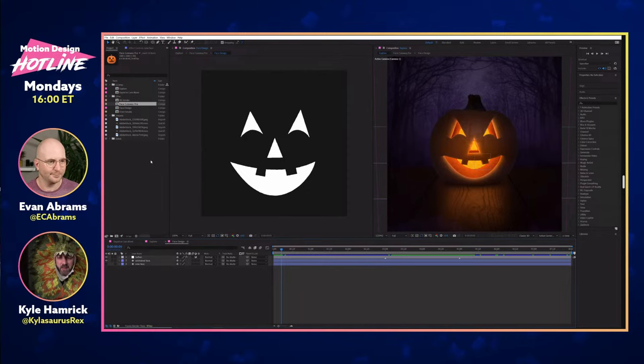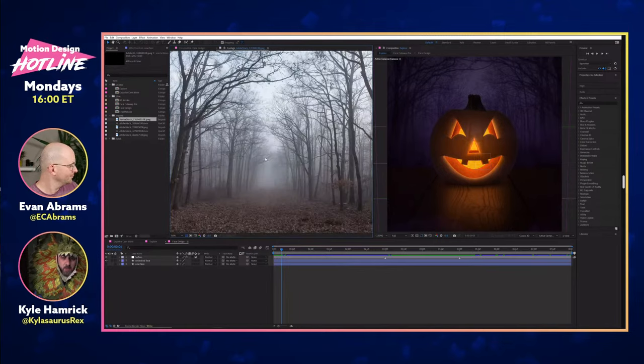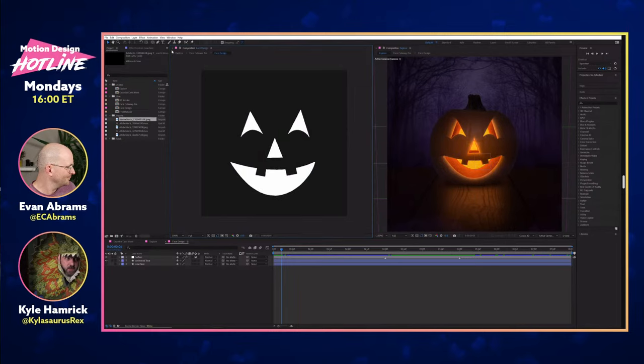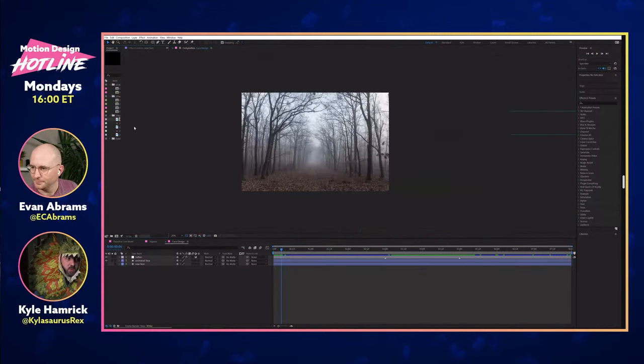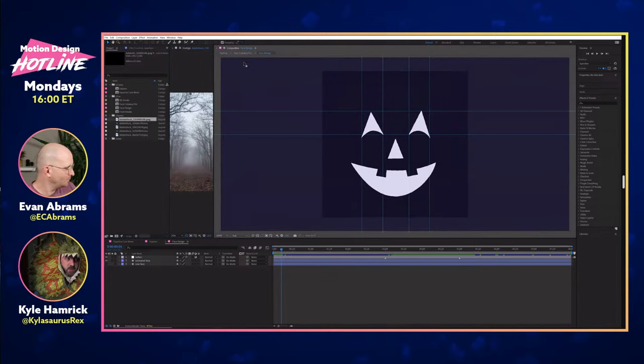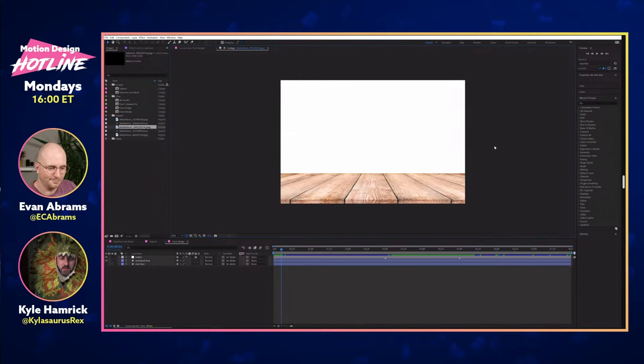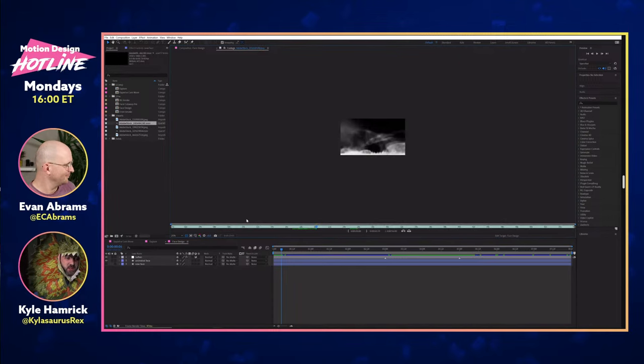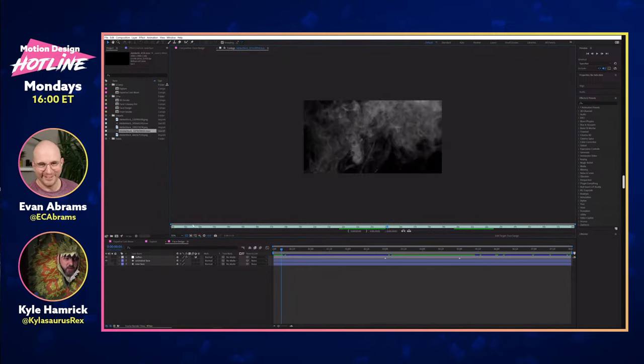Mine was going to be the more realistic one, so I tried to see what I could do with real elements. I have several things from Adobe Stock — they're all from the free collection, so you'll be able to use these as well. So I have some spooky woods, a table, a plain pumpkin — a spooky table and a spooky pumpkin — and two clips that are just some smoke, because I felt we needed a little bit of ambiance to help spookify everything.